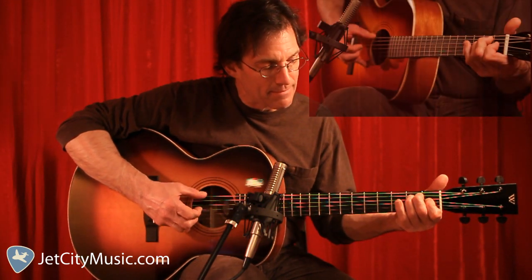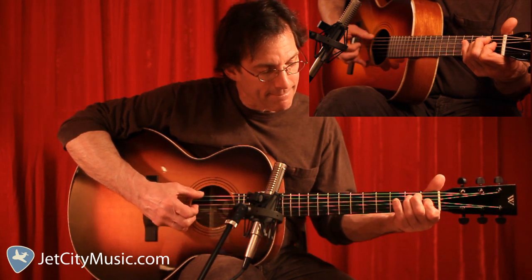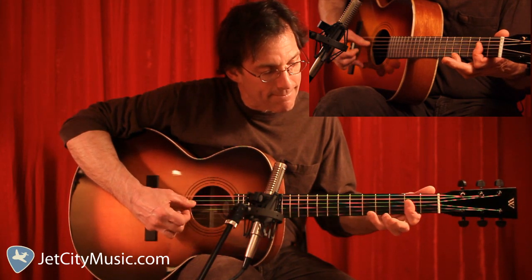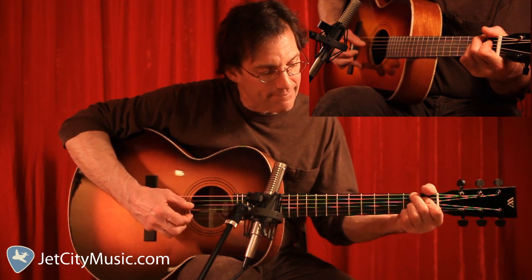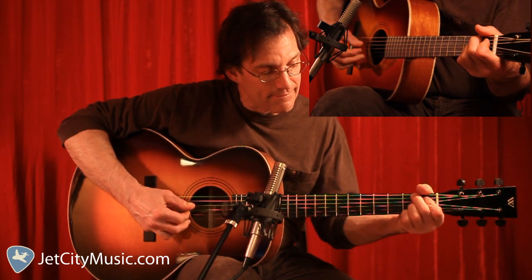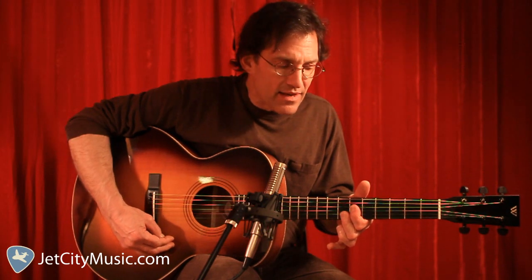Let's look at what we've got so far for this Rolling E blues. In an upcoming lesson, we're going to add more to that blues.